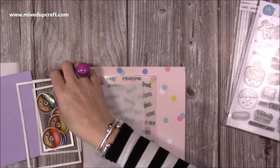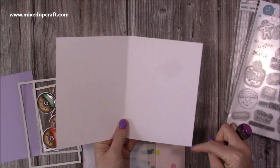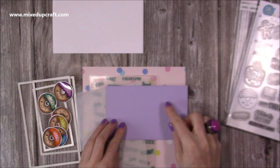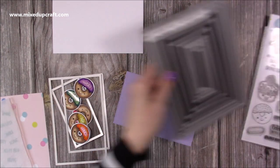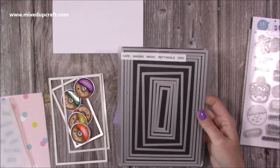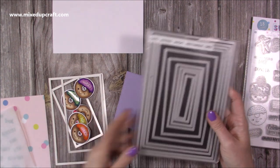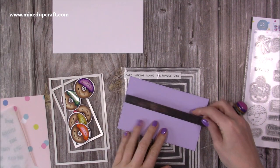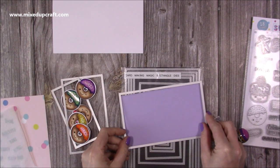First of all I've got my 5x7 pre-made card blank. If you want to make your own, it's a piece of 10x7 — score along the 10-inch side at 5 inches and you've got your card blank. I've then got this piece here which is going to be the lid for my little donut box, and this has come from the card making magic rectangle dies. I'll link them if they're available — these ones always seem to sell out very quickly. If you're cutting your own rectangle, you'll want something that is about six and a quarter by four for the lid.